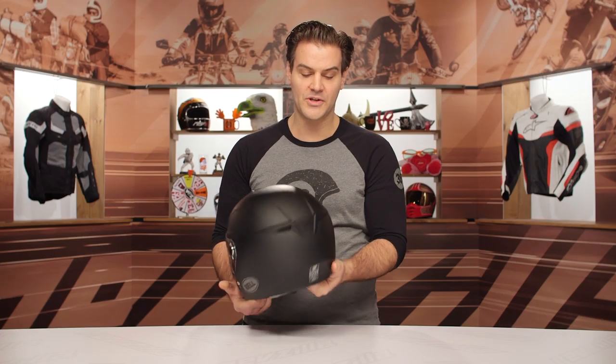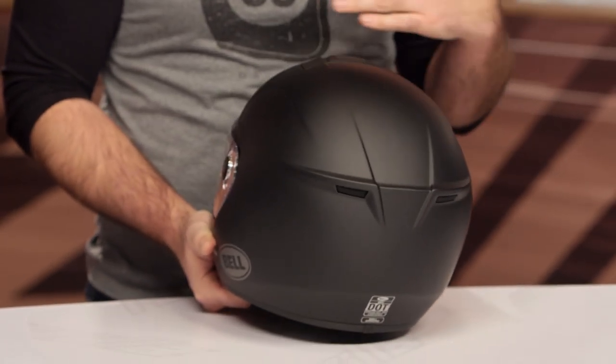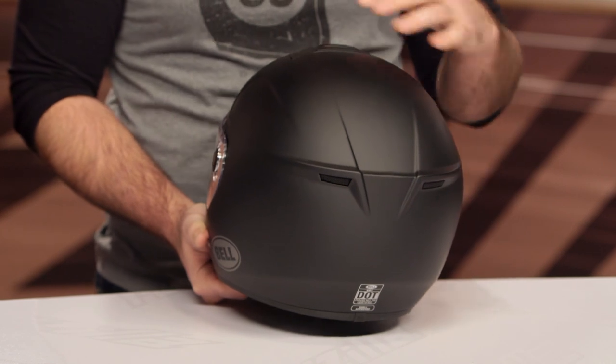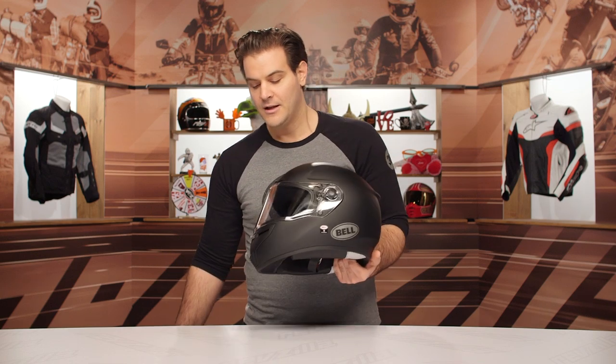Pulling around to the back, you'll notice two exhaust vents on the rear. Those are passive vents — there's no way to open or close them — but any airflow pushing through from the front has a place to escape on the back of the helmet. And this is that fiberglass shell.